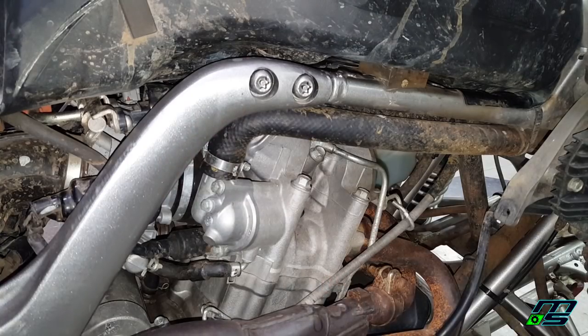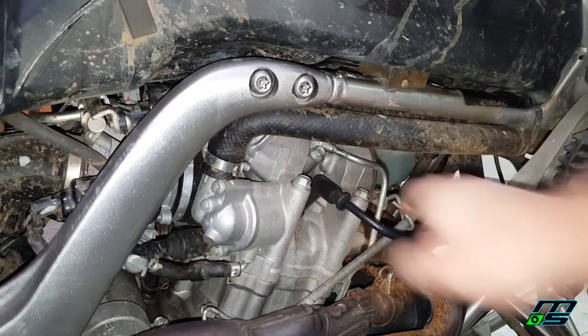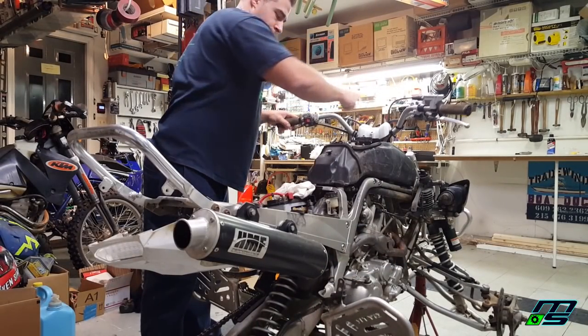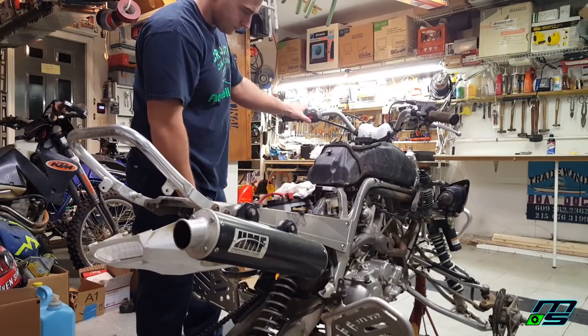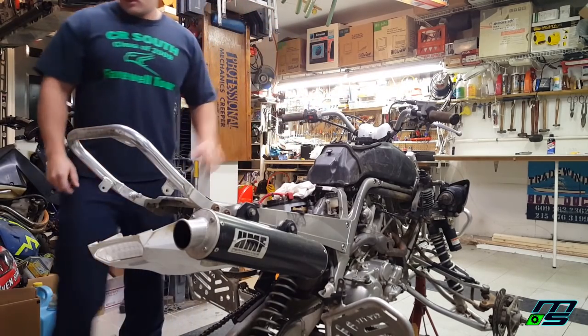Just going to snug that up — don't make it too tight. Make sure the boot is clipped all the way on. Moment of truth. So I left the ignition on overnight...